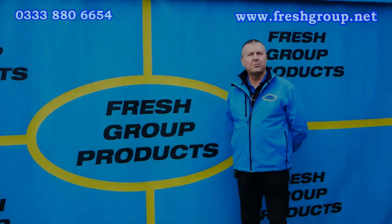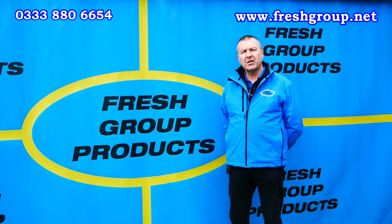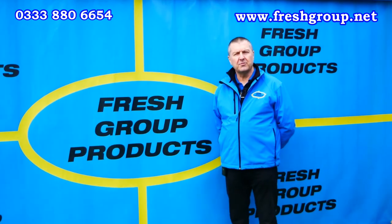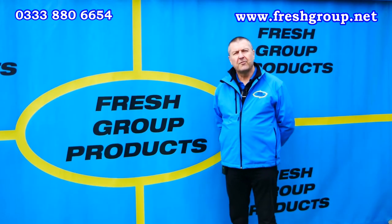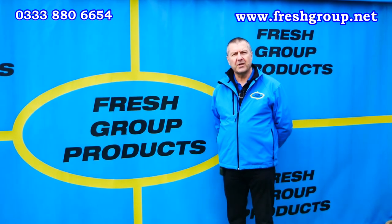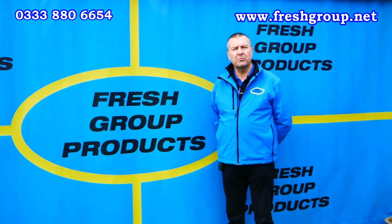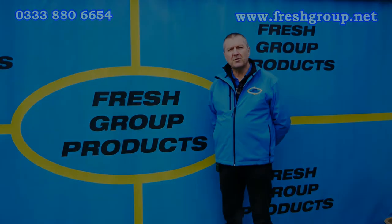We hope you found that video informative. Please feel free to like or share with any friends or colleagues. We regularly add new videos relating to our products, including action, product overview and how-to videos — please subscribe to our channel to receive these. For more information, give the office a call or visit the website links below. My name is Keith Douglas from Fresh Group Products Limited, and our main contact number is 0333 880 6654. Thanks very much for watching.